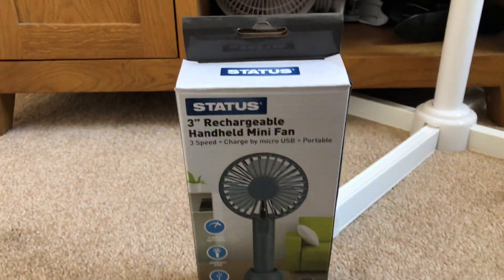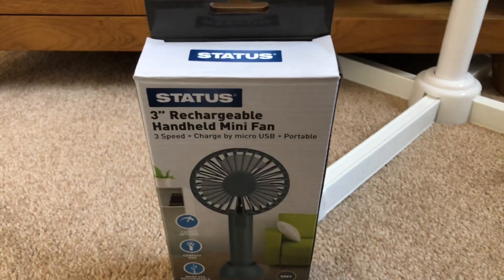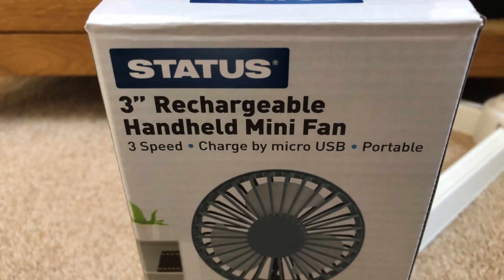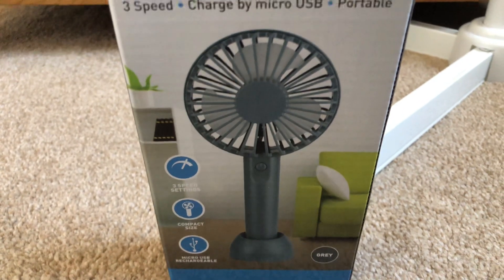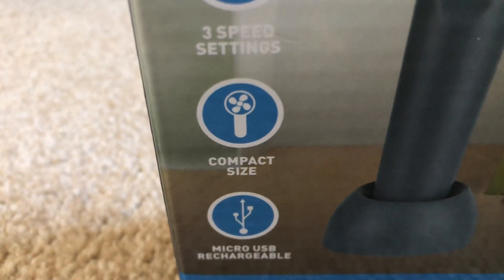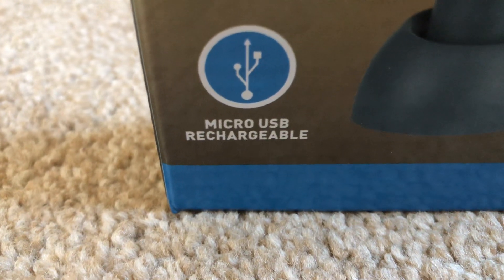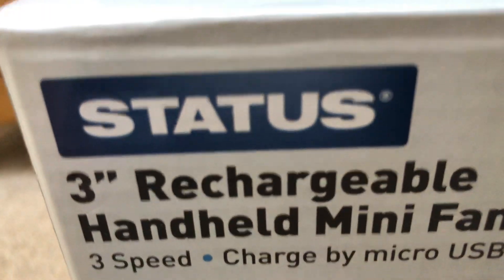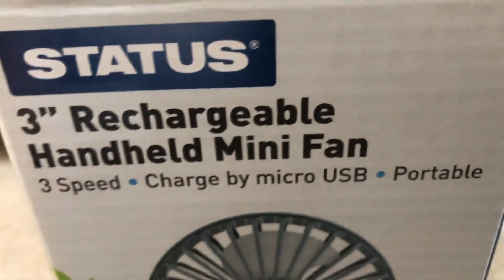Here is the box. I went to Ryman's to buy this one. It's a Status three-inch rechargeable handheld mini fan — that's what it's called — but it's a two-in-one handheld and desk fan. Features include three speed settings, compact size, and micro USB rechargeable. At the top it's got the Status logo: three speed settings, charged by micro USB, portable.